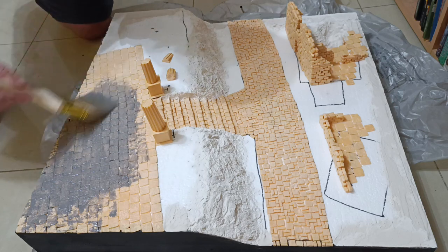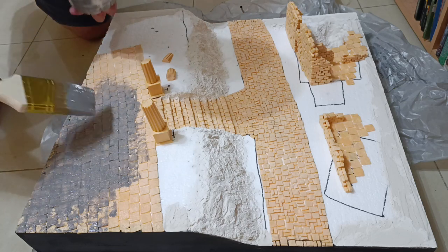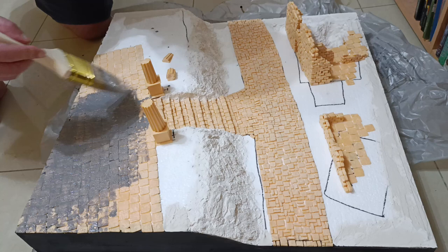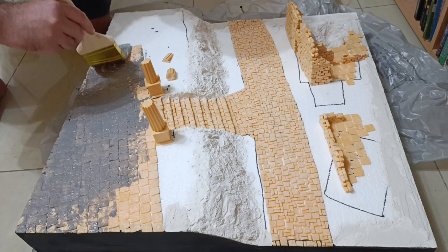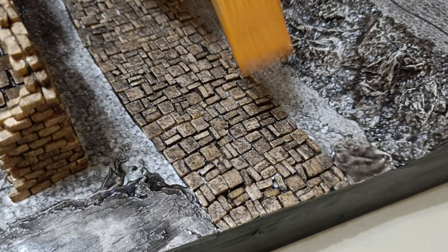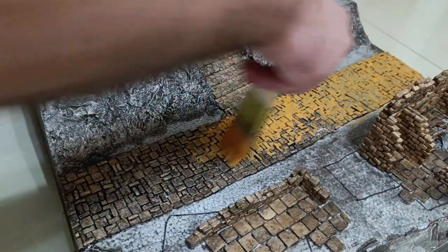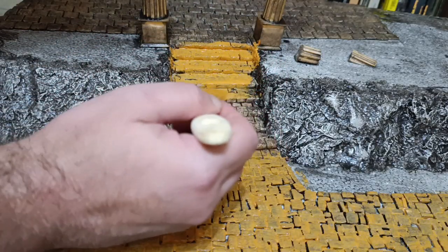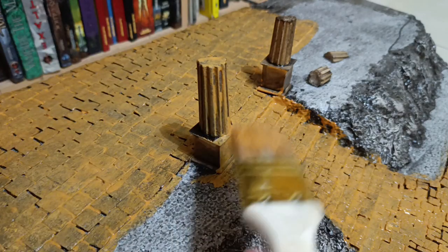I primed everything with my usual mix of black paint and PVA. This goes on grey but dries a patchy black, which I like because it creates a lot of color variation. I made sure all the exposed foam surfaces got a coat, as this will protect them from the propellant and spray varnishes I use. Once the primer was dry, I base coated all the stone parts with Rossiana — I didn't try to go for even coverage as variations will show up in the end and give some variety without any effort. The only place I made an effort to get a full coat was on the pillars, because those have a lot less texture so they work a little differently.